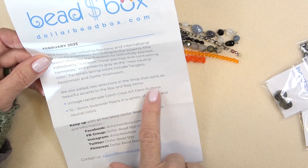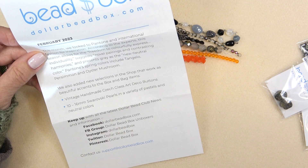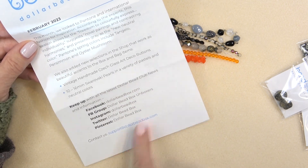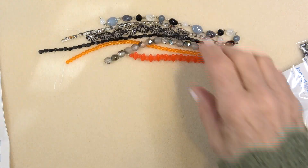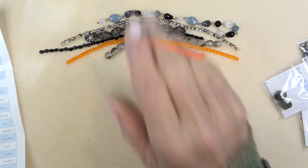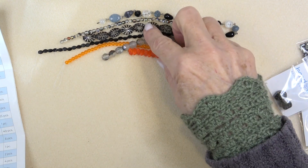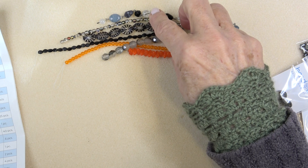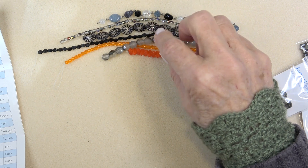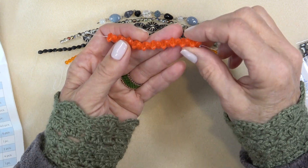They have new selections in the shops including vintage handmade Czech glass buttons and Swarovski pearls. So let's take a look. Starting with the strands — five by nine millimeter Czech glass three hole spacer beads. Czech glass three hole spears in red orange, 20 pieces.